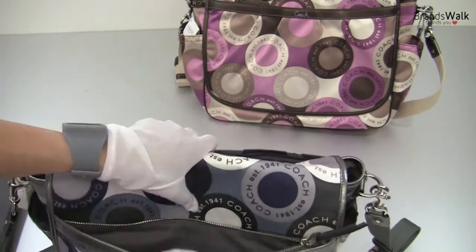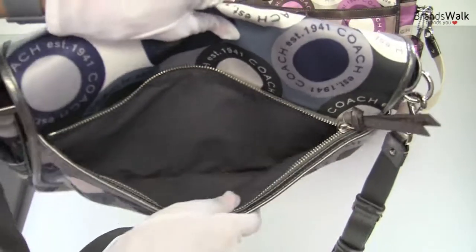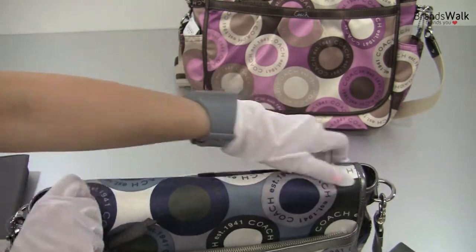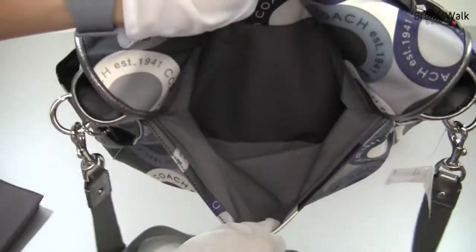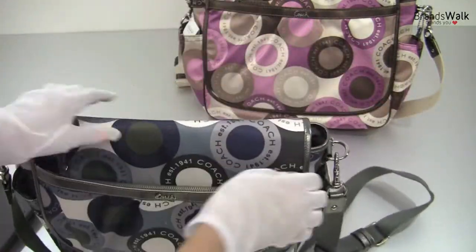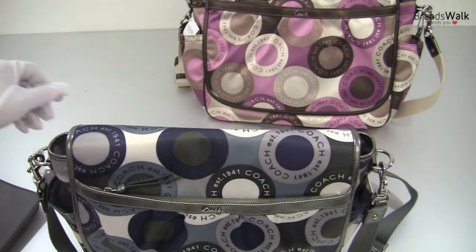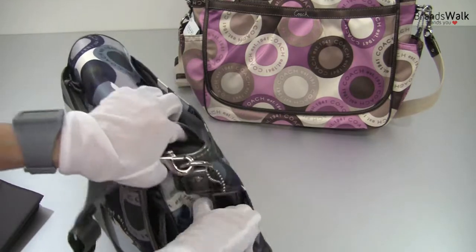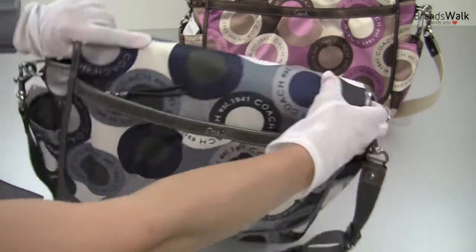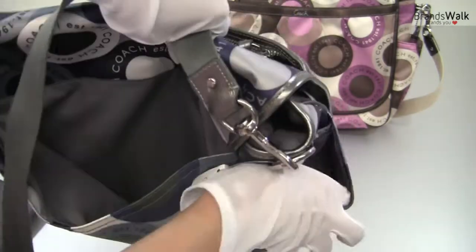There's another zipper pocket in the front of the folded flap — that's a nice feature. Let's turn it around and you'll find another open pocket, so you can keep lots of other things. You do need a lot of room for baby stuff. There are also another two open pockets right there on the outside of the bag, one on each side.